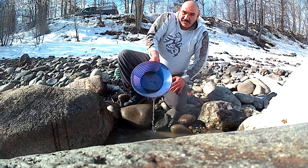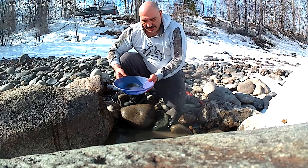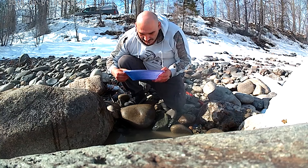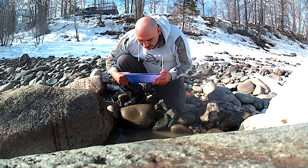As you can see, one pan and there's a lot of black sand in there already. Oh, a lot of garnets in here — still don't see any color yet though.